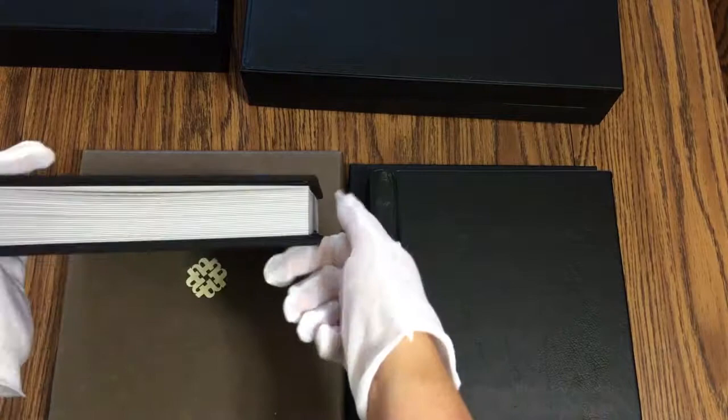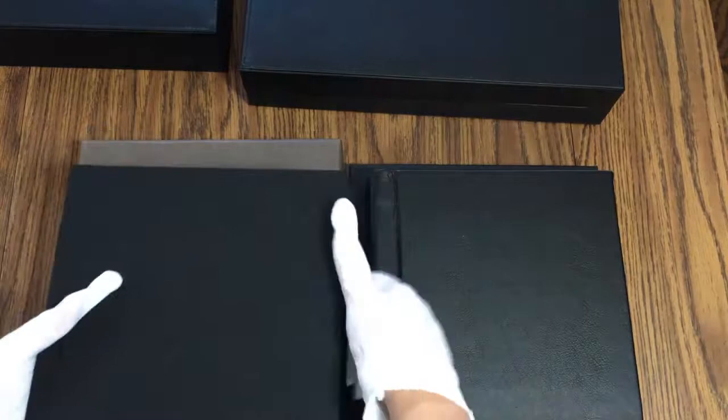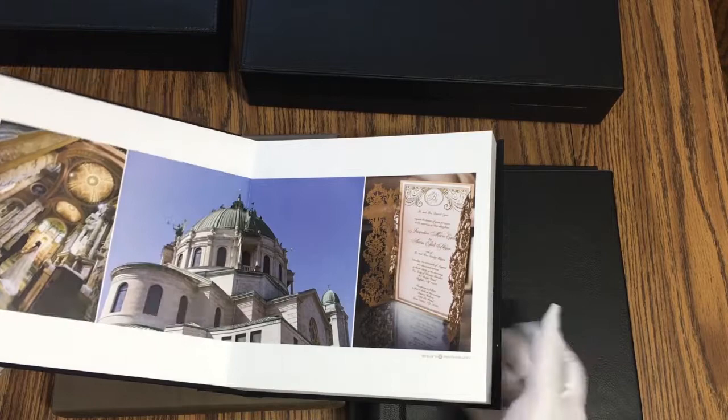For those of you watching at home, this is a press printed album. I really love them — they're a great parent album. There's a lot of nice thick pages. It has a linen cover, whereas all the other ones have a black leather cover. We did a linen cover for this one because they don't offer a nice black leather. So we have this nice eight by eight press printed album of this wedding.